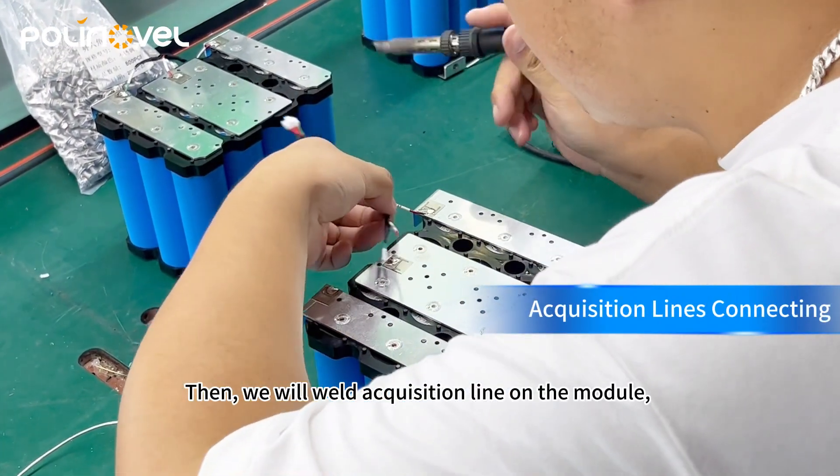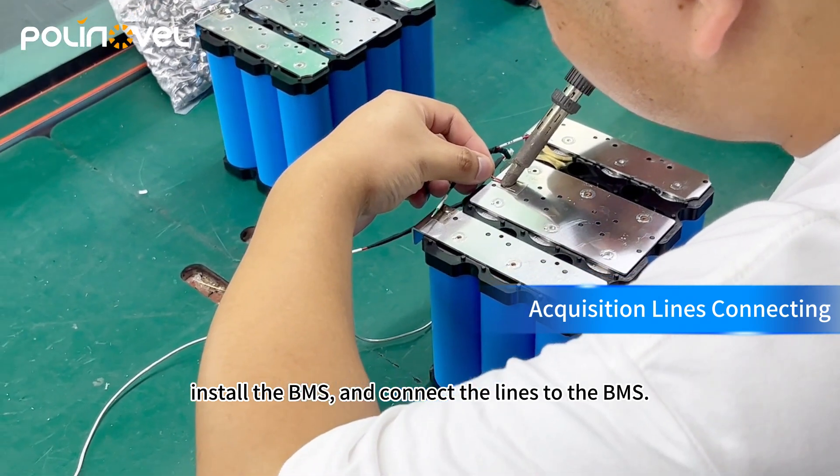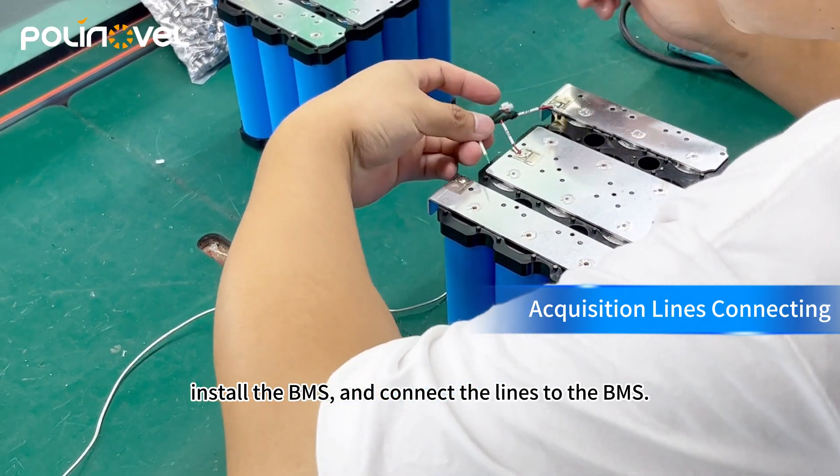Then we will wire a graduation line for the module, install the BMS and collect the lines for the BMS.